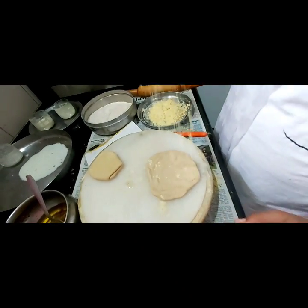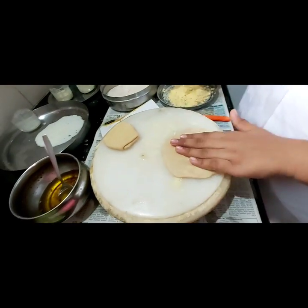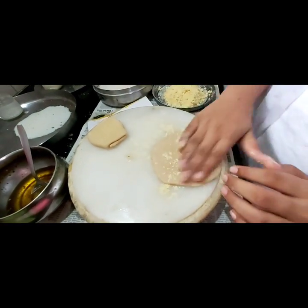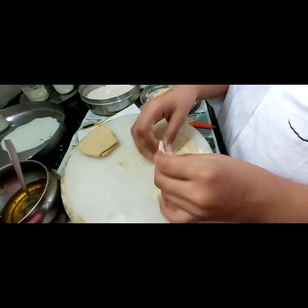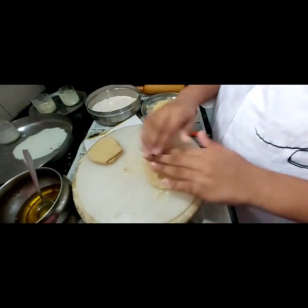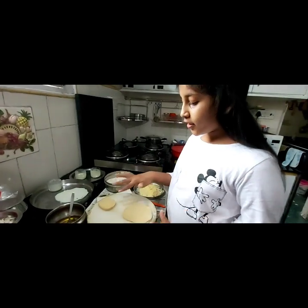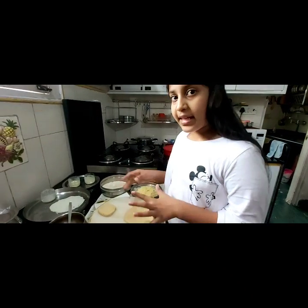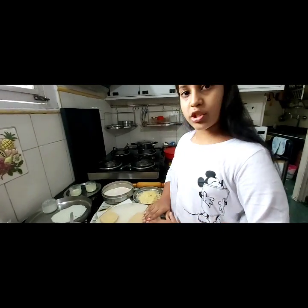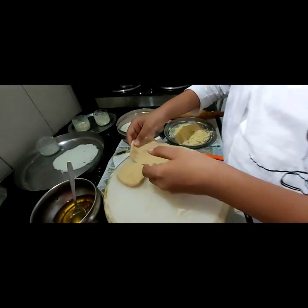Take the second one and do the same thing, but don't add the cornflour. Now I am going to just turn and turn and turn it. It did not leak out — only if it pops out while rolling should you add a second layer. But it did not pop out, so we don't need the second one.